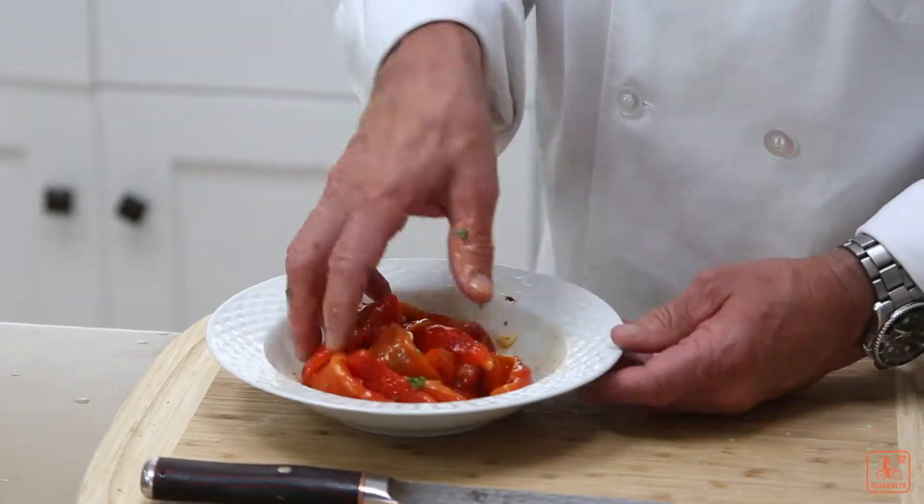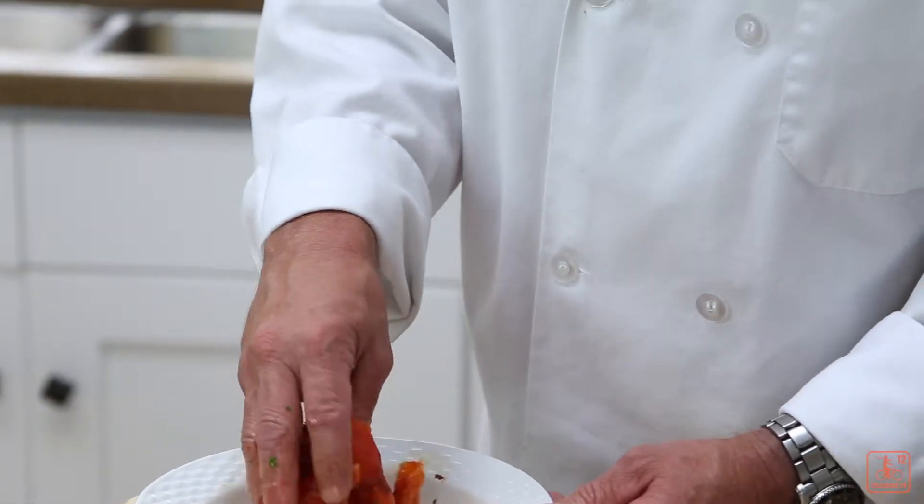When they first named peppers, it was Christopher Columbus, actually. And at the time, back in Europe, black pepper was all the rage and garnered a lot of money. So, even though this is part of the Capsicum family — in fact, a fruit — they still named it peppers, just so it would have a better market value.